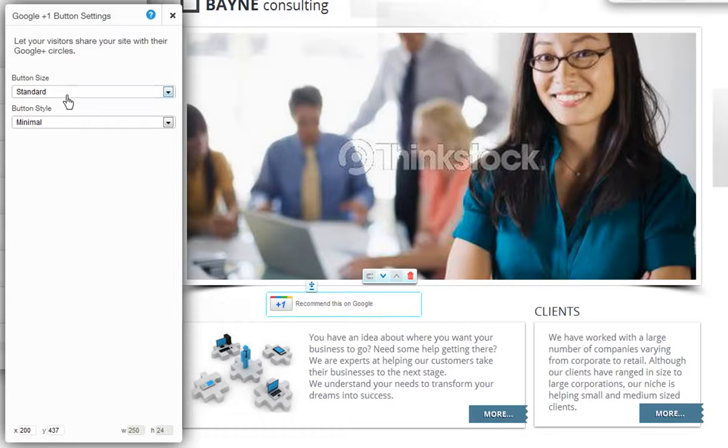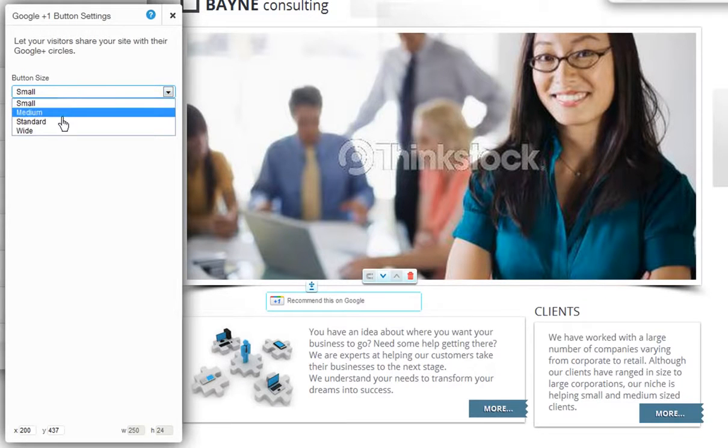Now you can choose your button size. Choose from small, medium, standard, or wide.